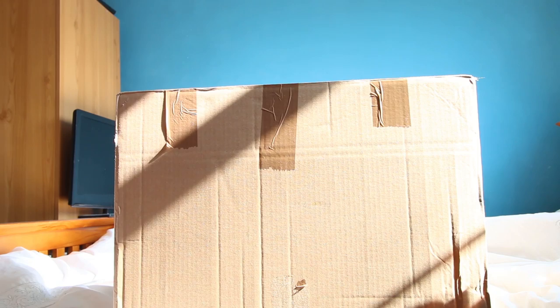Yesterday I got delivered this huge box — I was actually on stream and said that if we got 300 subs and 300 likes I would open it on stream. We didn't get there, so I'm opening this today for you.